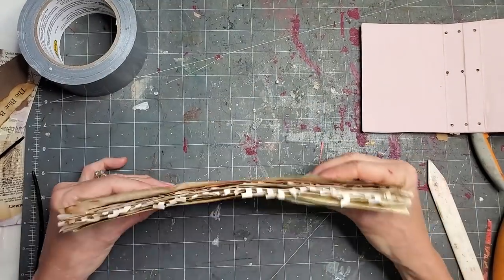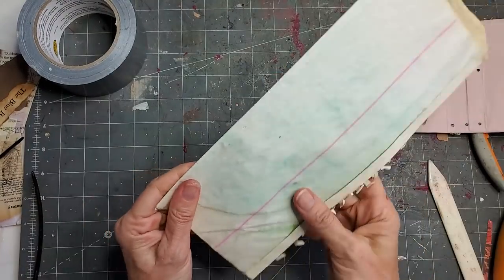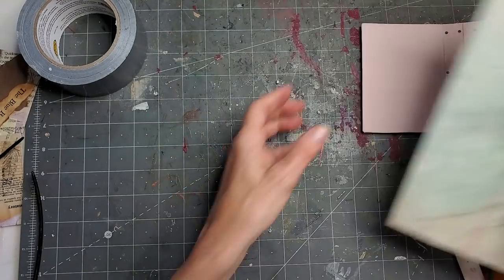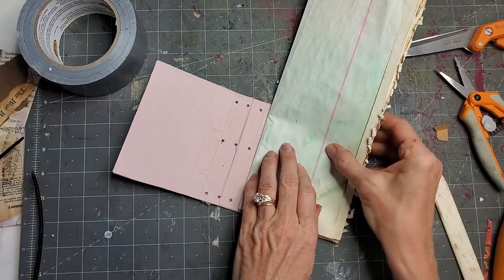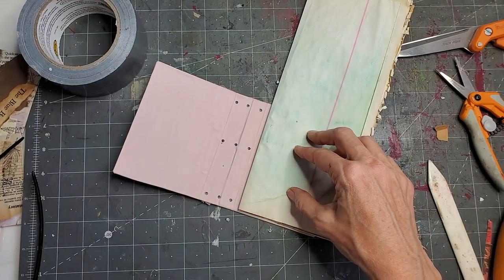If you're doing a bigger book I would recommend doing them individually, but for a little book like this, just folding them all at once will suffice. Tap down so that all the bottoms are the same length. For this simple book we're going to do bottoms the same length. Now what we're going to do is decide how long we want this.